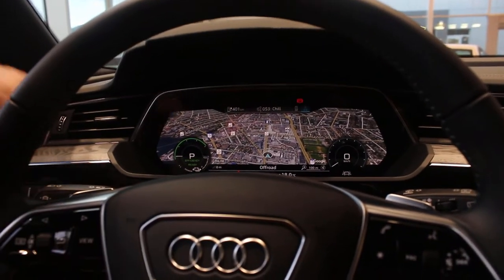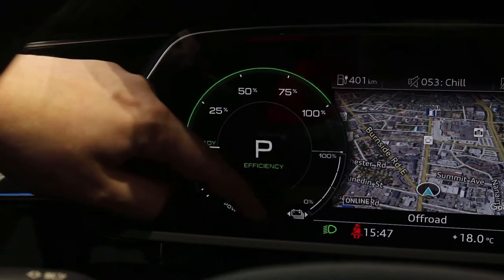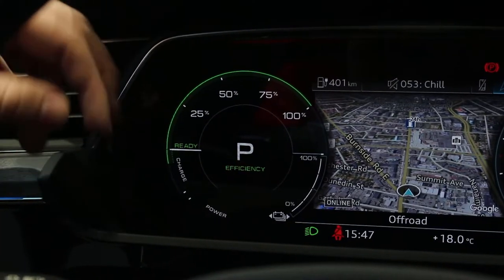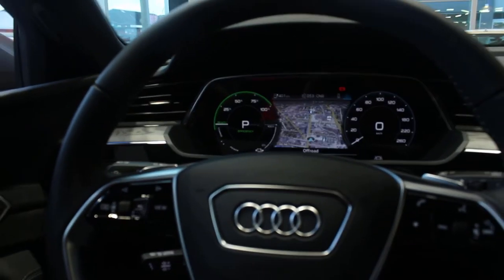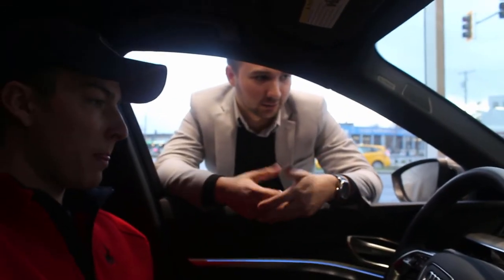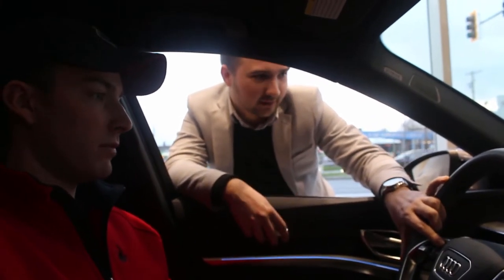With the green indicator you can see the percentage of power you're using — essentially your rev counter without any revs. The bottom right corner shows how much battery life you have; right now we're at 100%. When you go into sport mode there's a little extra function called Boost — it gives you a bit of extra power, like electric NOS, to overtake someone instead of waiting for a gear change.